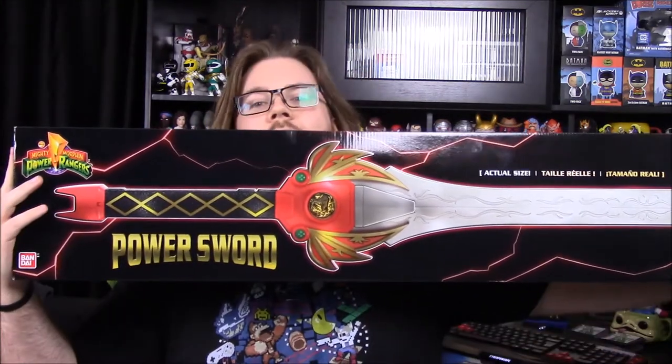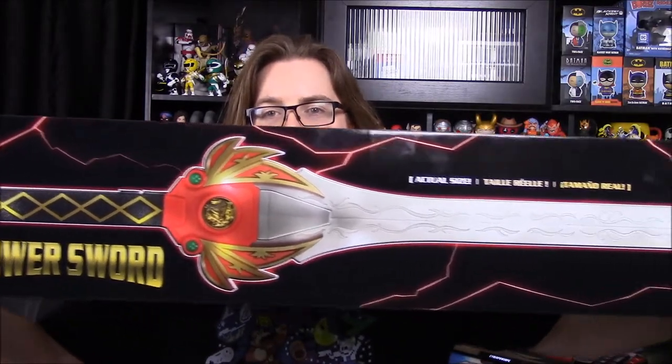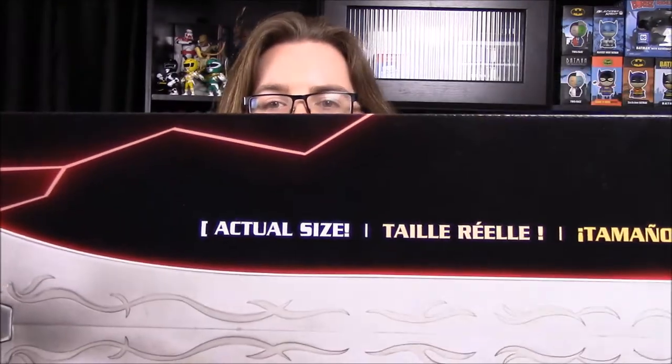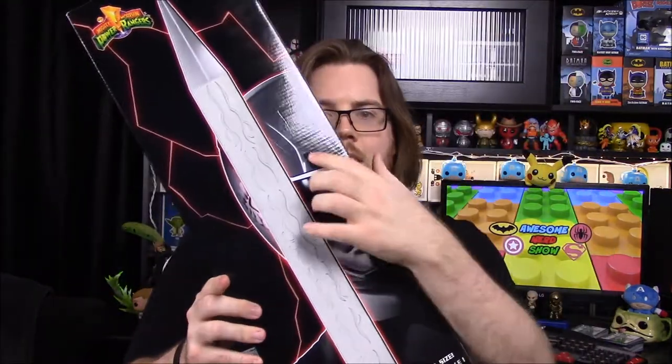It's hard to fit this whole thing in the picture, but it's the Red Ranger's Power Sword and it looks awesome. It's the whole size — actual size. So this is a real life, probably about a three foot sword. Obviously it's not a real sword, but it's a toy type thing going along with the Legacy Collection. And you can see there the Red Ranger with the sword.